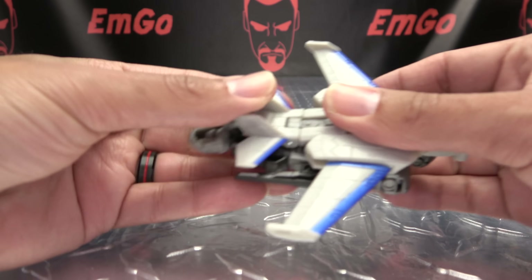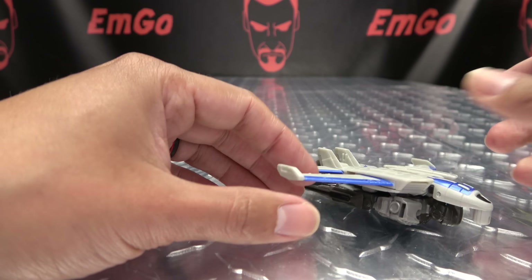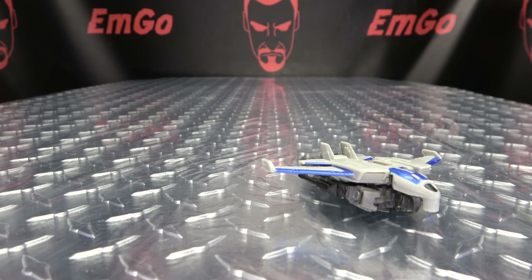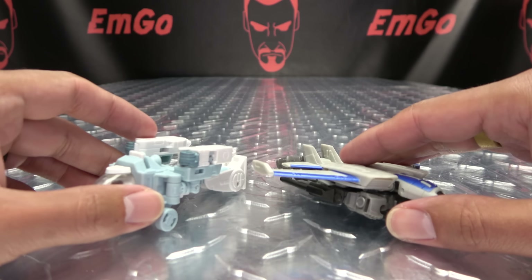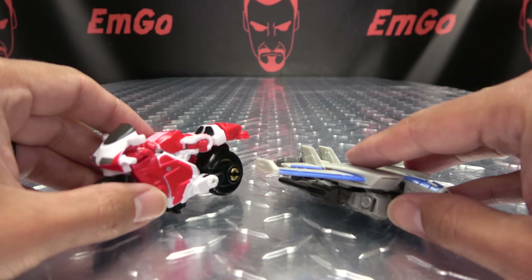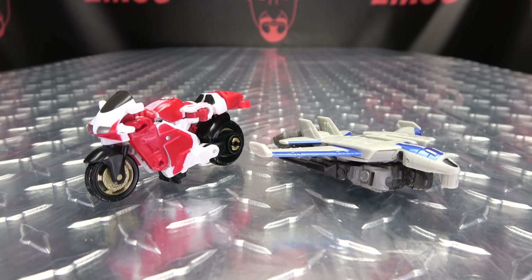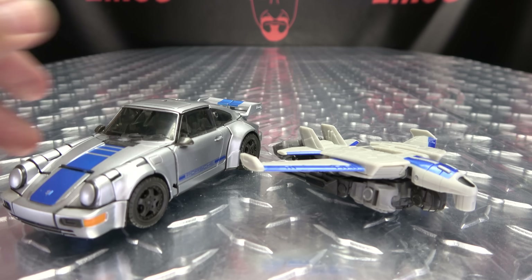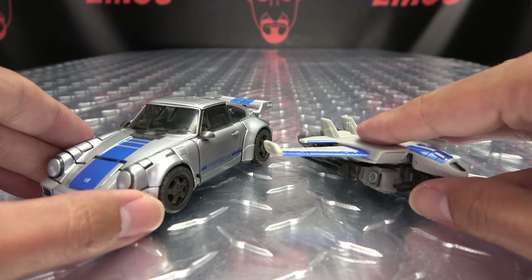I think it would have made a lot more sense for him to turn into, like, a little car. But it is what it is. And, for comparison, here it is with the OG exosuit. Here he is with RC, just so you can see how that works out. And here he is with his main bro Mirage, so you can see how they look together.